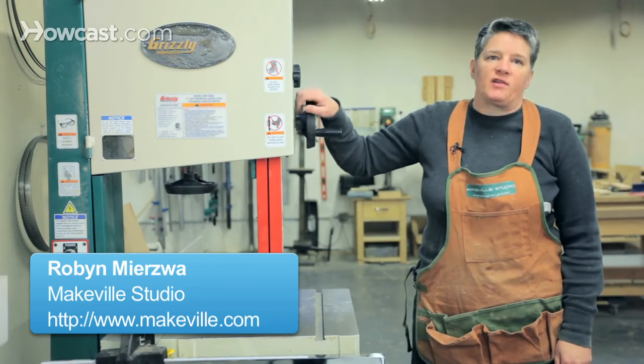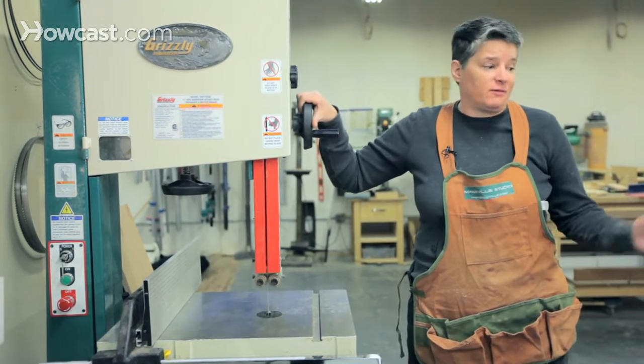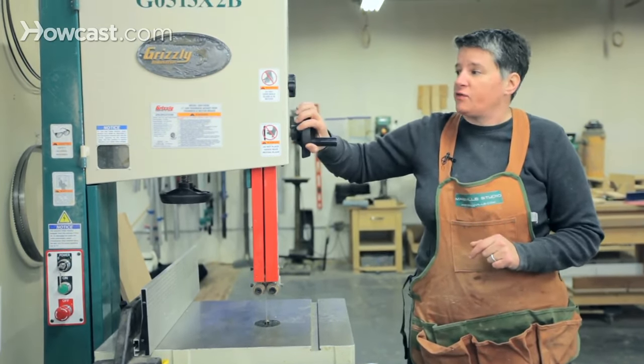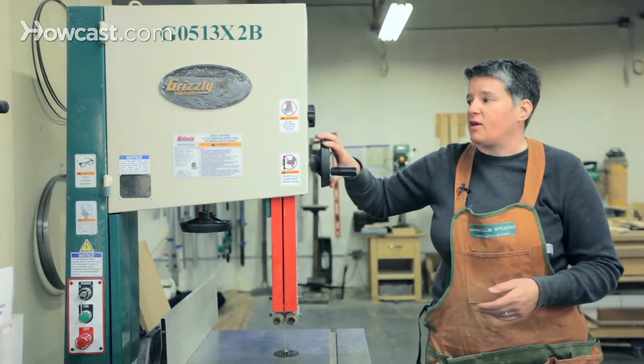Having a band saw in your shop adds a lot of different cutting capabilities to your arsenal. The table saw gives you right angle cuts, but the band saw can add curved cuts as well as re-sawing and even safer ripping than you can do on a table saw.